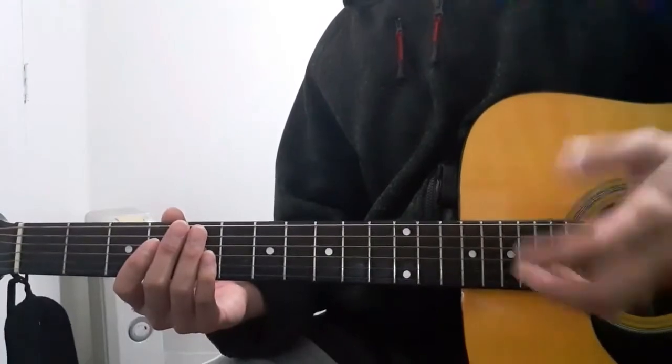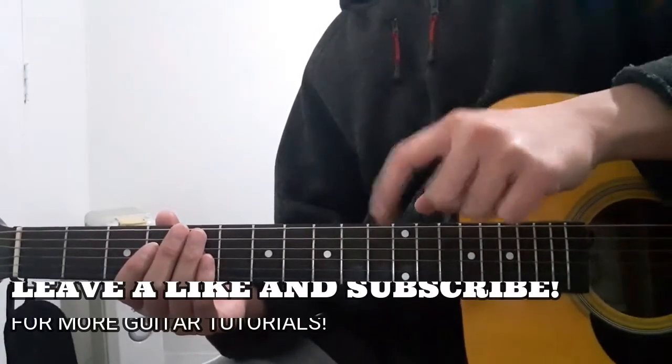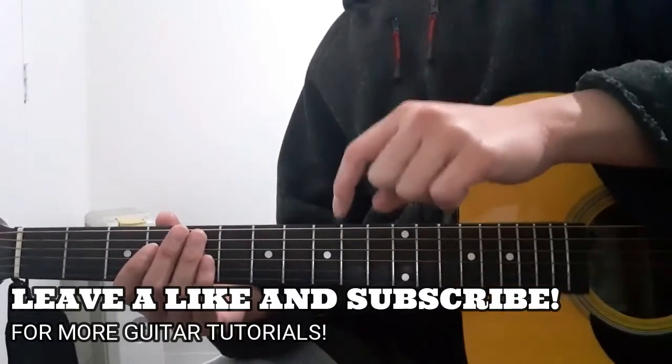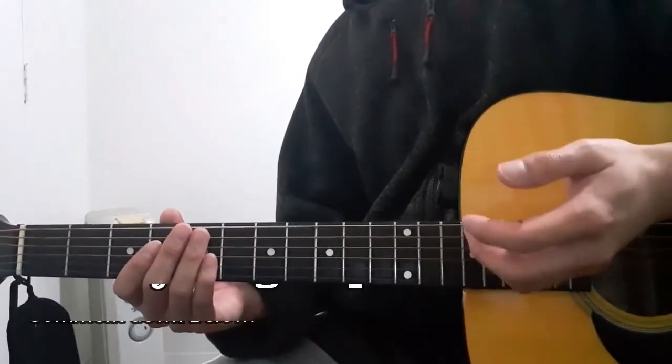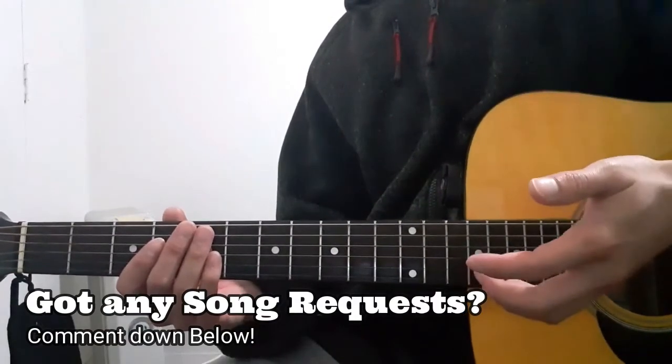That's going to be the end of this guitar tutorial. Thank you guys for reaching this far into the video. Please leave a like if you've enjoyed it so that I'll know. And please, once again, do not forget to subscribe and ring the notification bell down below so that you guys will be able to stay updated for my future videos. If you'd like me to teach you anything else, just comment right down below and I'll try to do it for you.